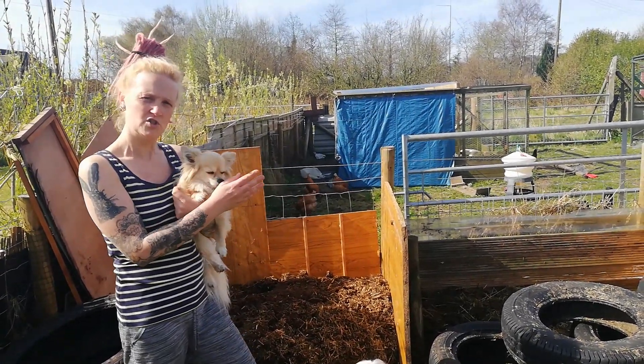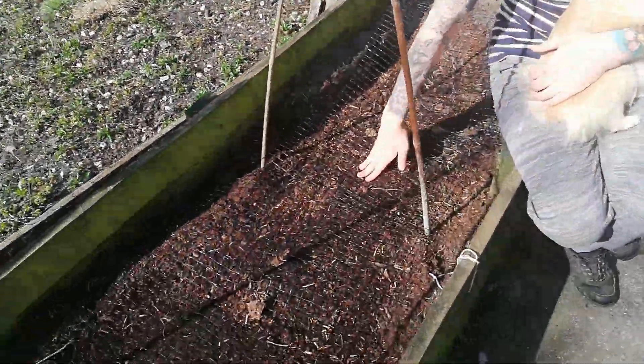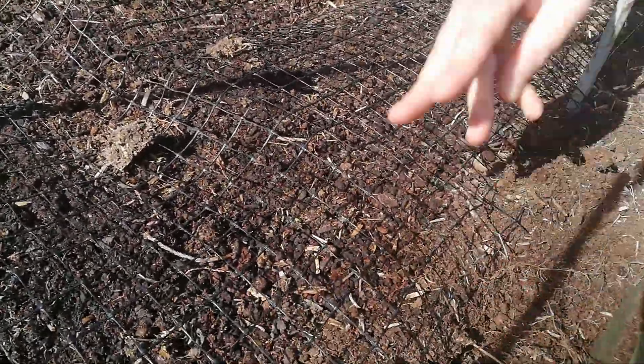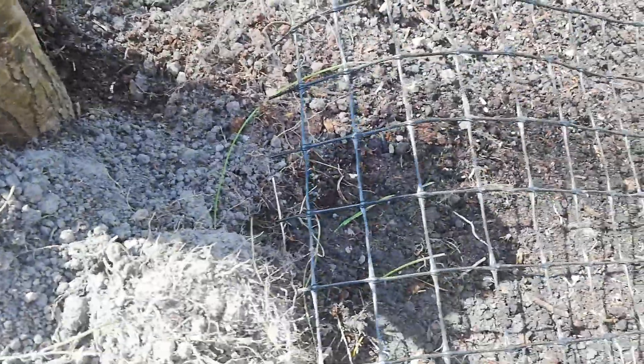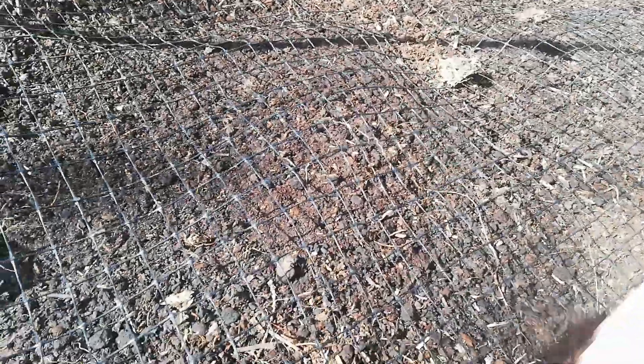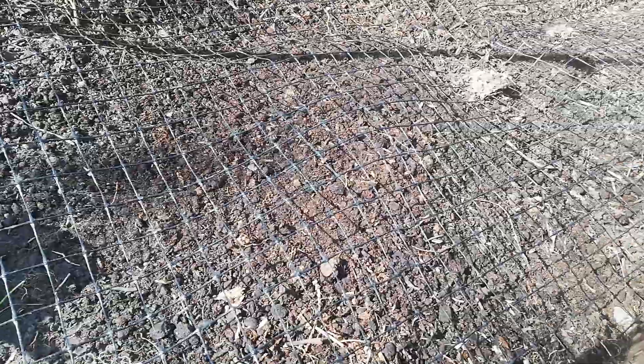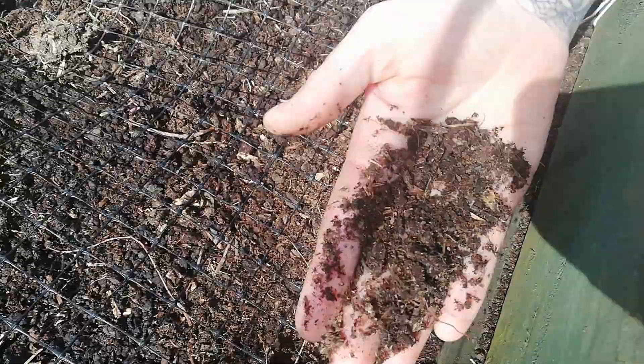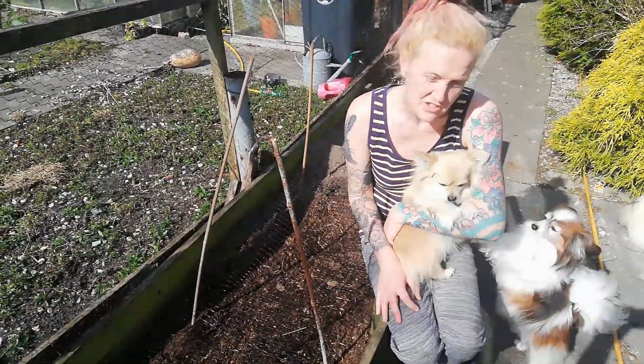If you don't want to bury the Bokashi stuff straight away but you do have a compost pile, you can mix it all in — because it's already started fermenting and has the bran in there, it will help break down the rest of your compost quicker. Our potatoes are planted in compost that we've made ourselves. You can tell the difference from normal soil — this gray stuff we dug up from the riverbank — but this is nice, healthy soil that the potatoes are really enjoying growing in.